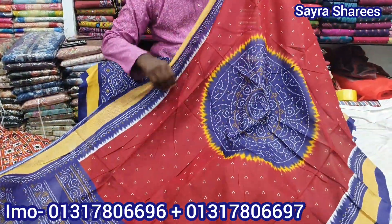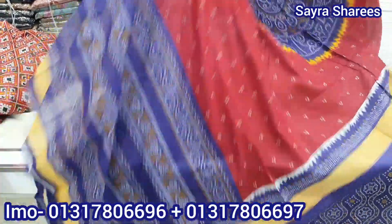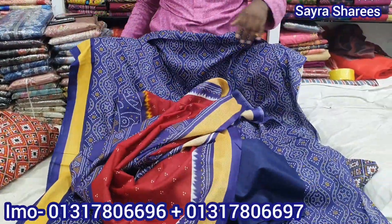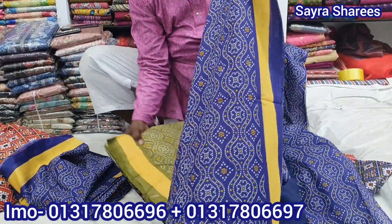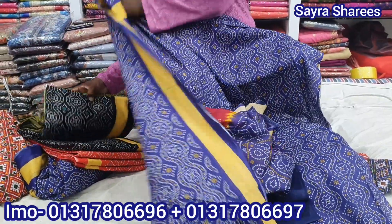We have a beautiful design from the designer of Jaipur. We have a little color. We have colors thrown together. This color is much more vibrant. The color is very beautiful.